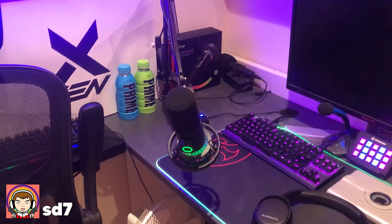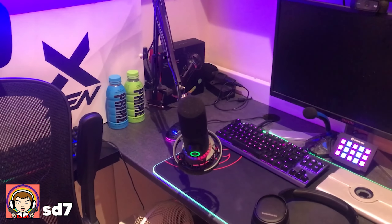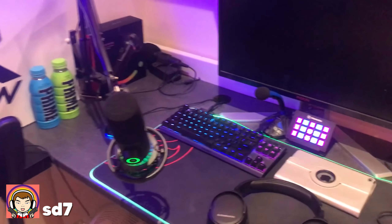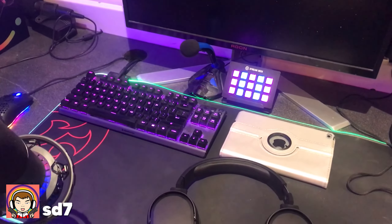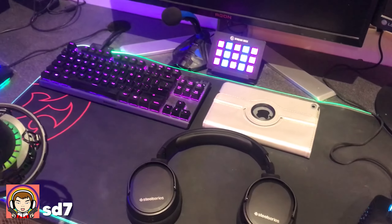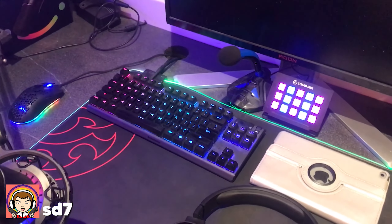Then we've got the FireFind K658 microphone — absolutely one of the best mics I think I've ever used in my entire life. And that's hooked up to a nice little mic arm. Then we've got the XPG Battlegrounds mouse pad as the desk mat, and then we've got the Apex Pro TKL keyboard.